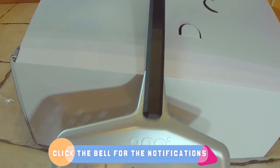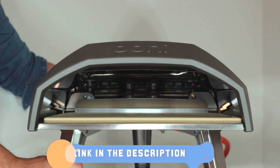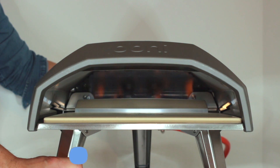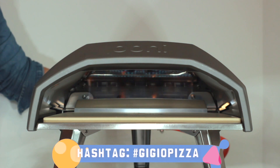That's why I decided to test the oven with a margherita pizza. The recipe is pretty simple: 65% hydration, 24 hours fermentation, and 260 grams per pizza ball.